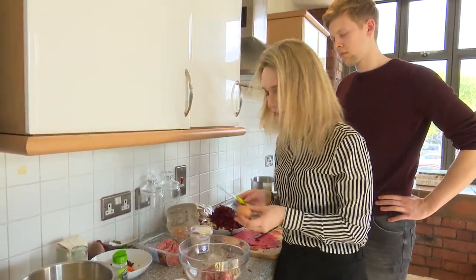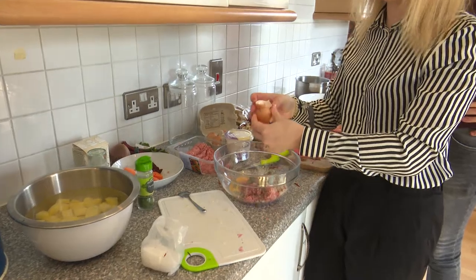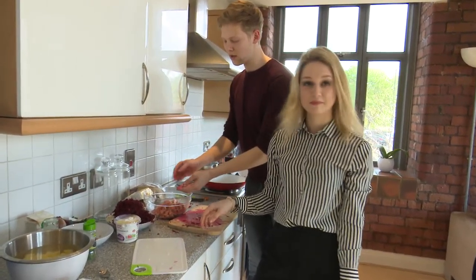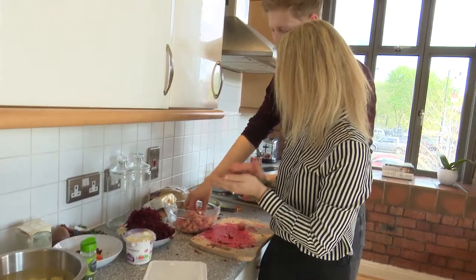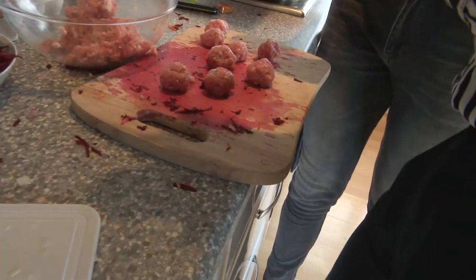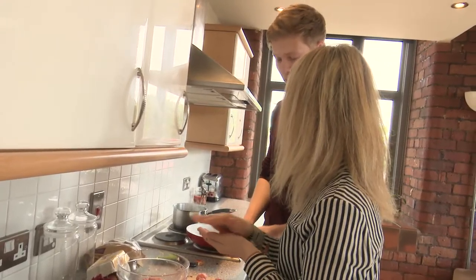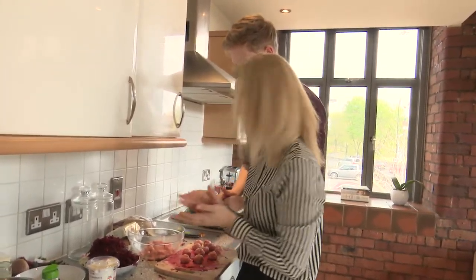Otherwise the meatballs are going to fall apart, so you just add one egg and mix it well with your hands — that's the only way to do it properly. Once the mince is prepared, we make them into small balls. The size depends on what you like, but usually something around this size will do. It's very important to get them the same size so they cook at the same rate. My mom's advice: we were going to use beef but she said pork works better with beetroot in general — you can sometimes even affect the soup by using beef. What my mom does is mix beef with pork so there's not as much fat but it still tastes nice.